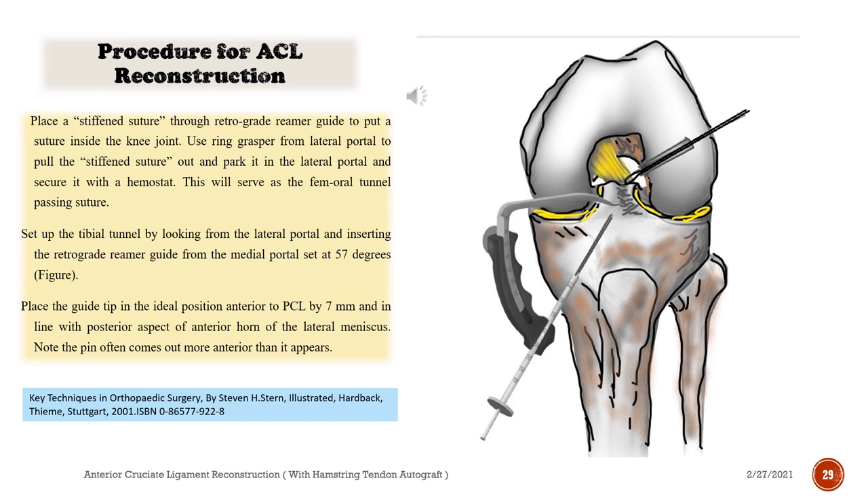Set up the tibial tunnel by looking from the lateral portal and inserting the retrograde reamer guide from the medial portal set at 57 degrees. Place the guide tip in the ideal position anterior to the PCL by 7 mm and in line with the posterior aspect of the anterior horn of the lateral meniscus. Note that the pin often comes out more anterior than it appears.